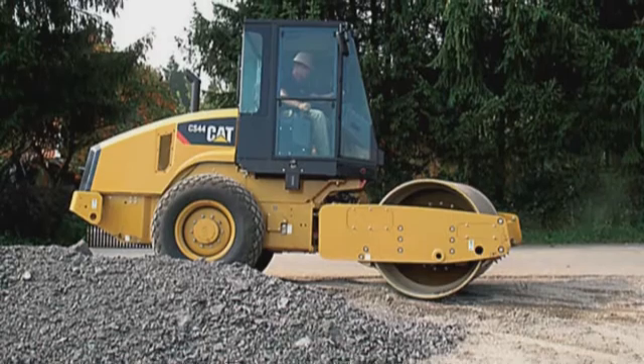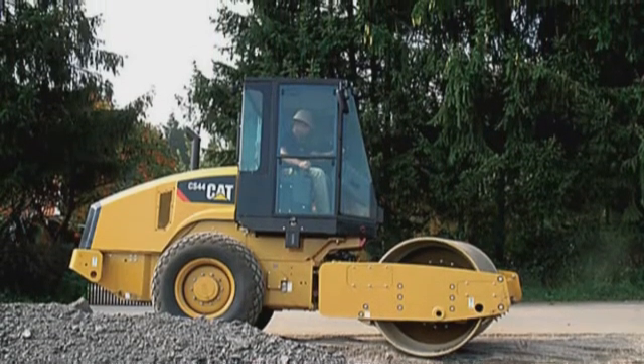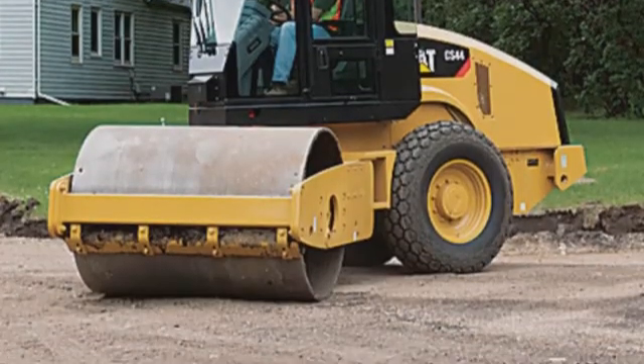Believe it or not, I actually used a vibratory roller. Once we got it set, we started vibrating it very lightly and very fast. Now, this road that we just came off of, we used a rubber tire roller on that. The last job I did, we had a vibratory — because we had it there already. It was touchy. You had to be very careful with it.